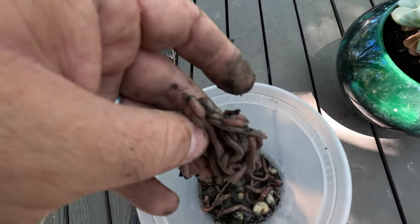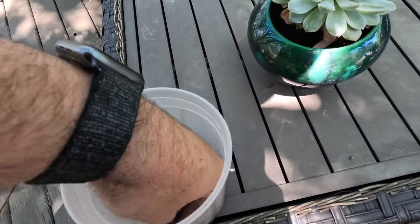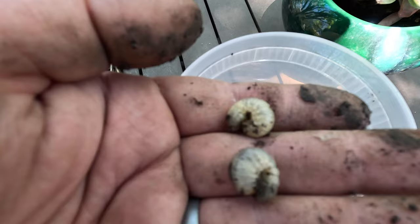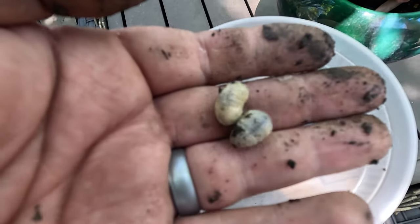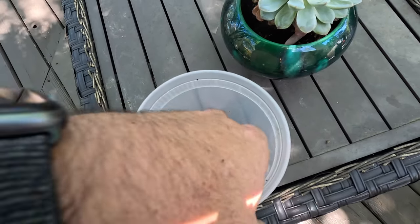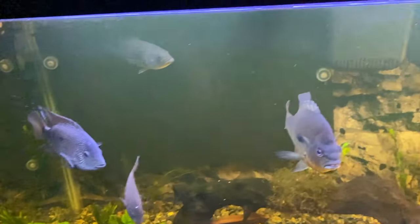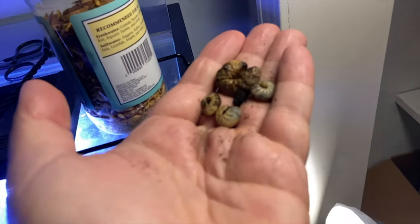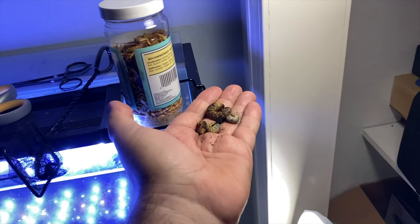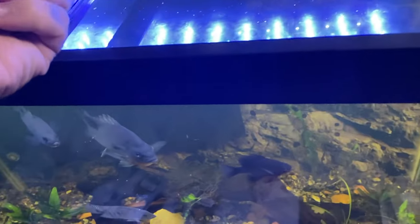A bunch of worms! So with a good haul of worms and grubs — maybe it took us 15 minutes of digging and picking — it's really simple if you can find the right spot. It just has to be moist with some dead vegetation on top that's been there for a while. It's really easy to find in the springtime. Now let's go in and see what happens when we give them to our fish — let's start with the big one.